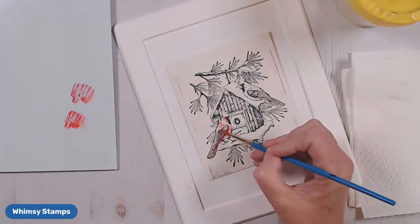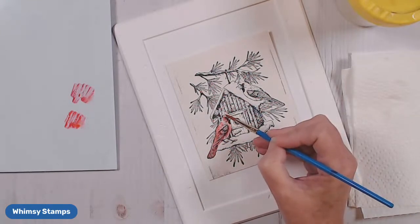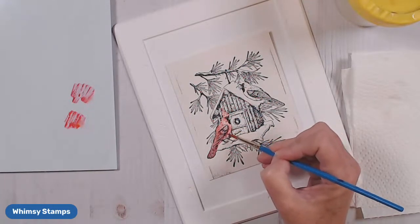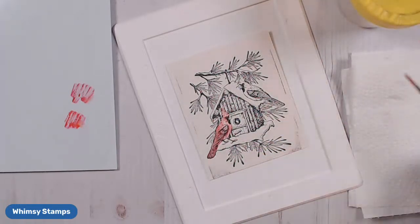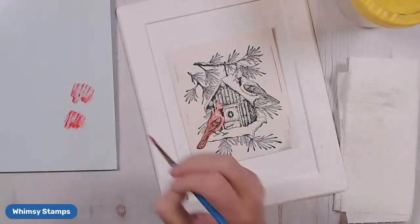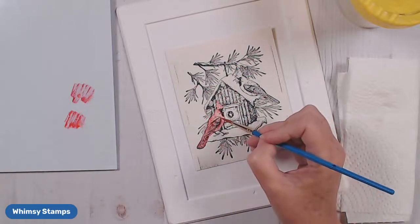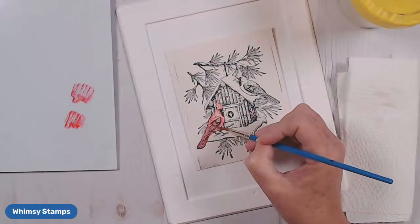Now I'm going to come in with some of my Wine Red, and in those places where I want it to be darker, I'm going to add just a little bit of that darker red. I'm going to let the water do the movement and just move that around. I find watercoloring to be just an incredible, relaxing thing. Watercolor is not an exact science — it's going to look different each time because how that water moves in the paper affects things every time. If you want something to appear darker, let it dry a little and come back with a little more.